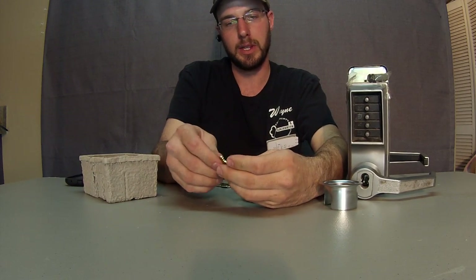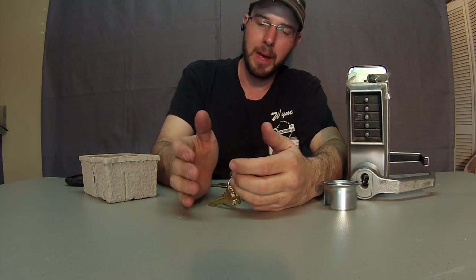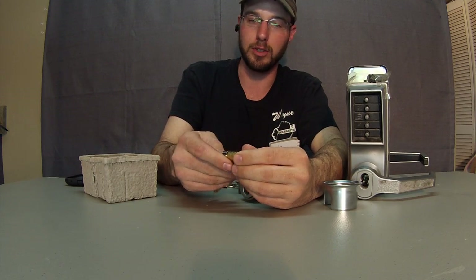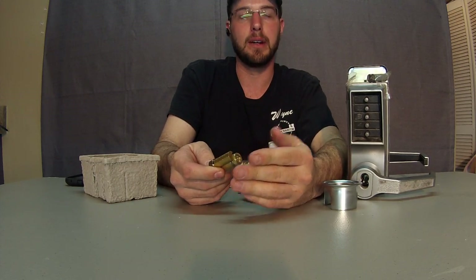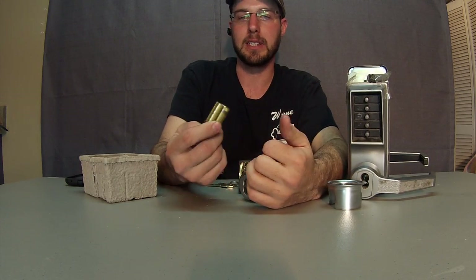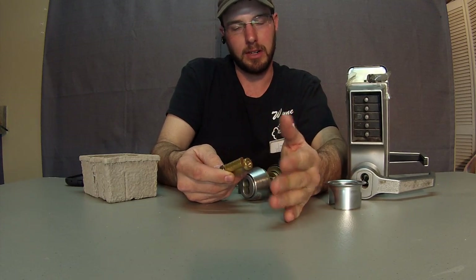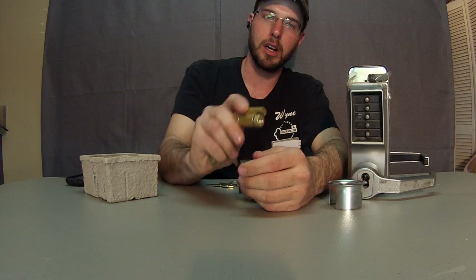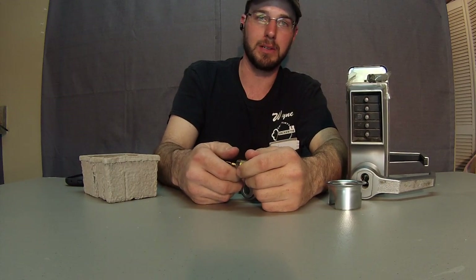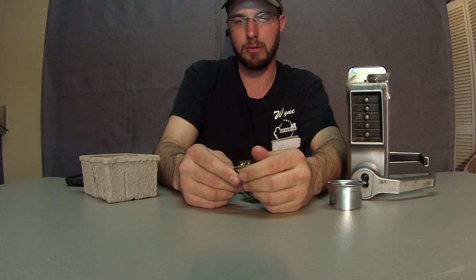What I can do after that is save them money — they can send the old cores back to me in the mail, I can pick them up, or they can drop them off and avoid an emergency service call altogether. I can take these apart and repin them so that next time they have an emergency, they have extra cores ready to go. They pull the old ones out, pop the new ones in, call me, and we do it all over again.